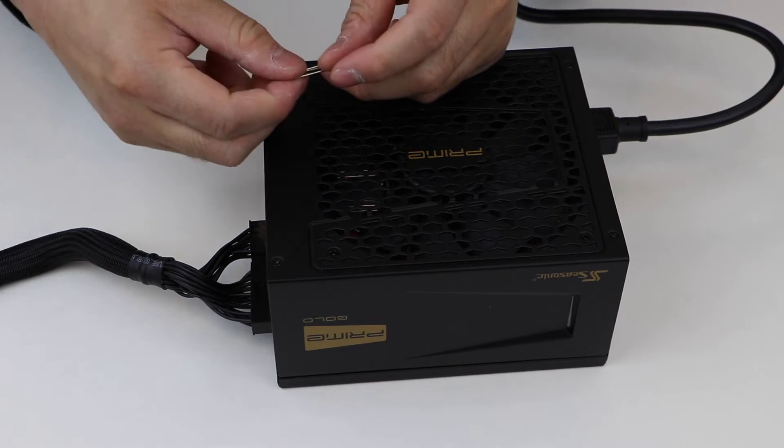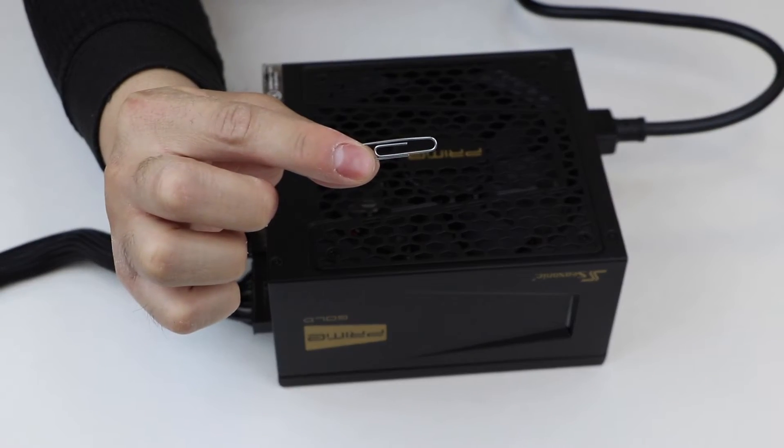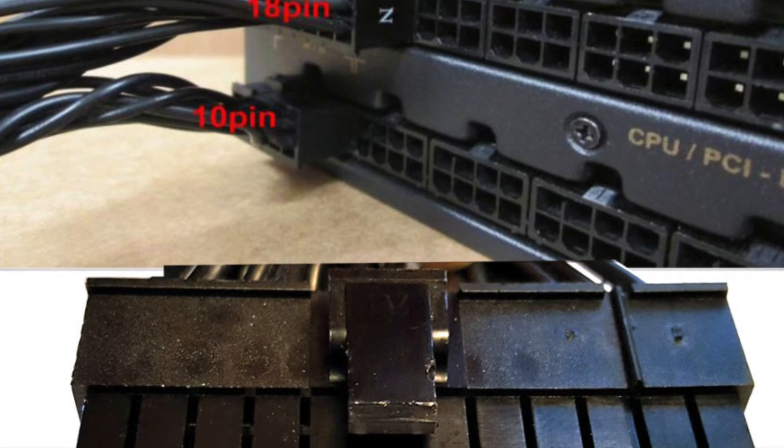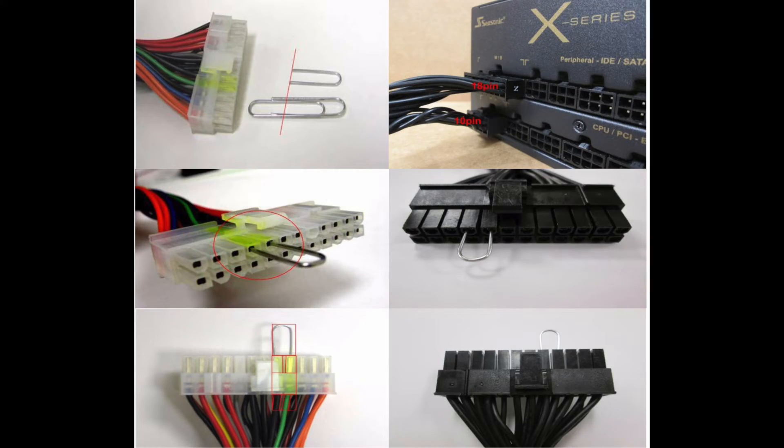Regardless of whether your 24-pin motherboard cable has all black or colored wires, please use a paper clip or a piece of wire to create a short circuit by connecting the pins shown. For models that support DC to DC converter design, short the pins highlighted below on the 24-pin connector.